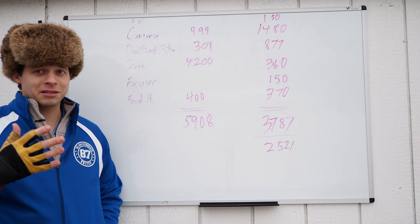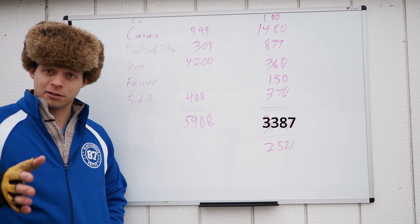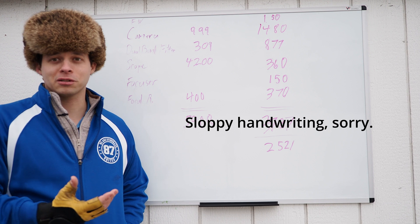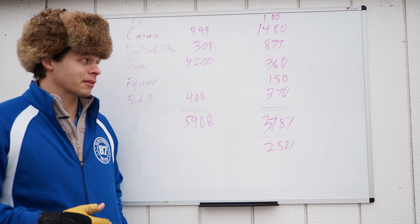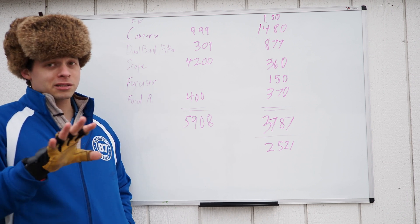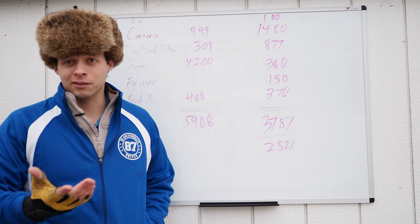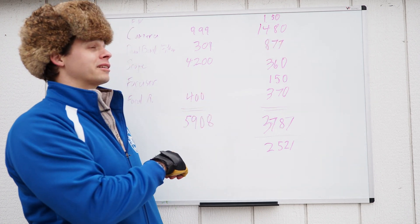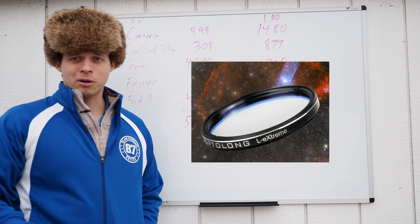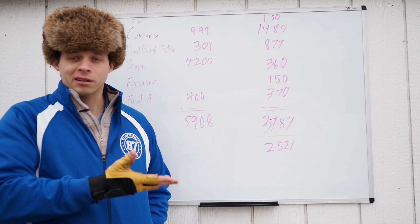Let me show you the numbers. This is how the price difference breaks out and why I'd encourage you to give an acromat a try if you shoot with a mono camera and narrowband filters. This comparison is actually a little skewed in favor of the one-shot color camera because there's a significant price difference between the mono and one-shot color versions. I chose a ZWO 294, where the mono version is almost $500 more expensive than the one-shot color — but this is the most popular camera ZWO ever made. You'd probably also want a filter wheel, so I added $150 for that. The camera itself: $1,480 for the mono versus $999 for the color camera.